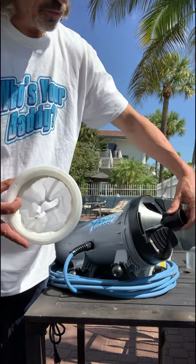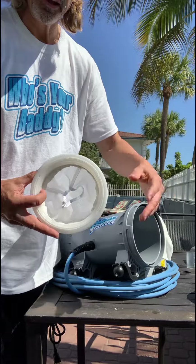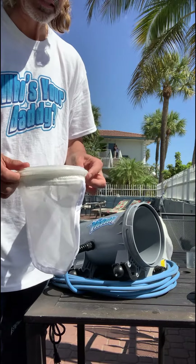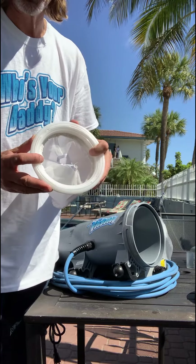So when you need to dump the bag and clean out the debris, when you open the lid you don't have debris falling onto the pool deck. You don't have to use the skirt, but we recommend it. It just helps keep cleanup nice and simple — it's one less step you have to worry about.